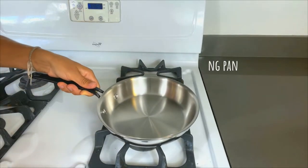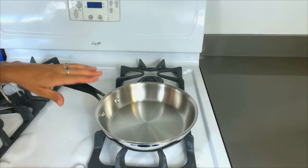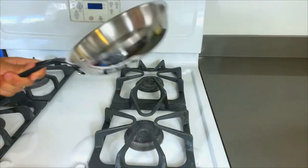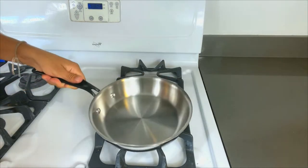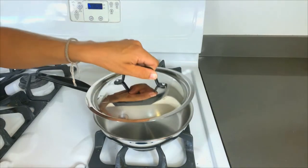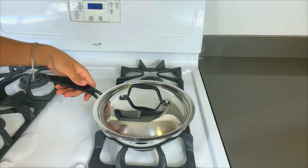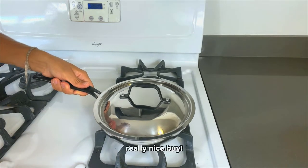The last piece is the 8-inch fry pan — another great piece here. Large, oversized handle, same size as the rest of them, which makes it really easy to manipulate. It's got those curved walls, and this one also comes with a lid that fits, just in case you need that. Basically, with this set you're going to get every pan you could ever need. It's a really nice buy.